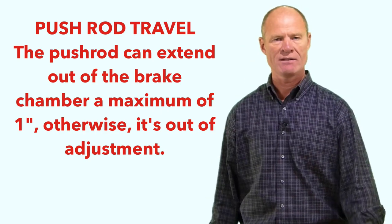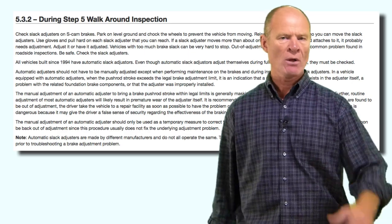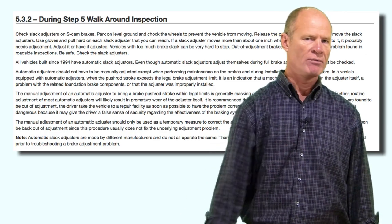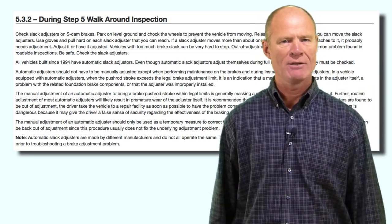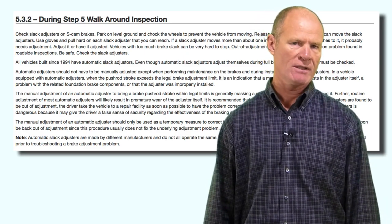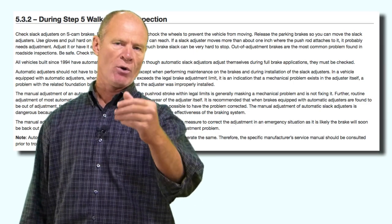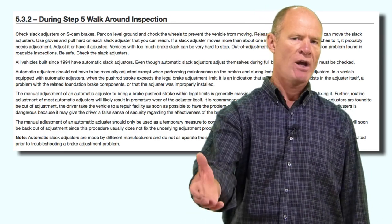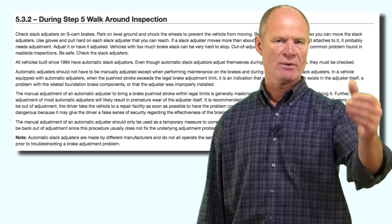In the United States, all slack adjusters since 1994 have been automatic slack adjusters, so for more than two decades we've had automatic slack adjusters on air brake equipped vehicles. It's very unlikely you'll find manual slack adjusters today. When vehicles go in for their MVI inspection, anything with manual slack adjusters must be swapped out for automatics or it will not pass its annual or semi-annual inspection.